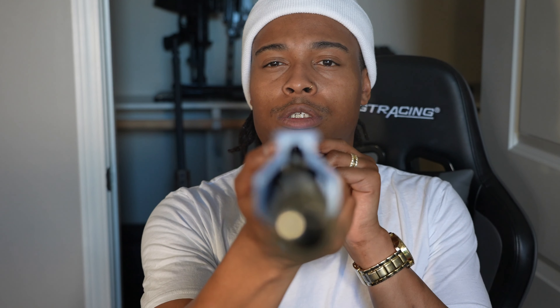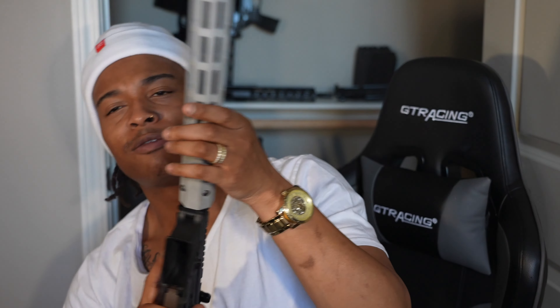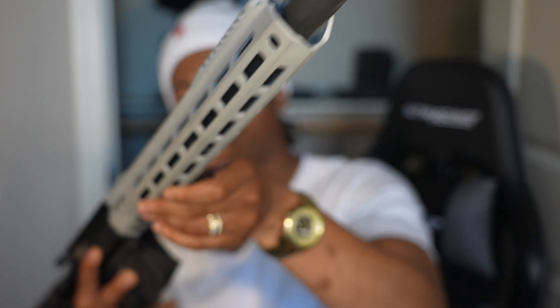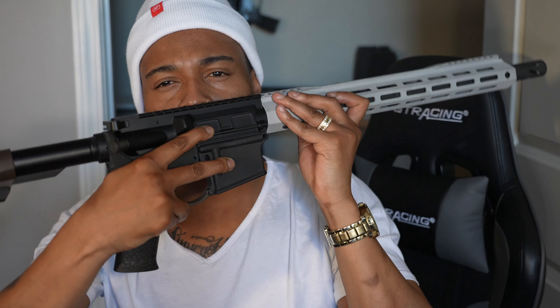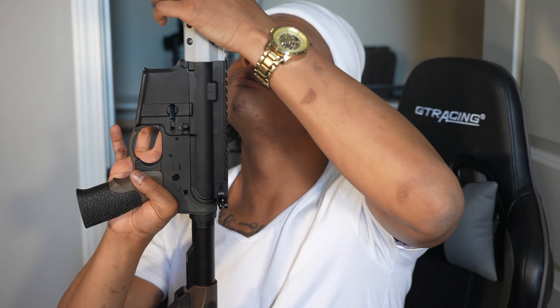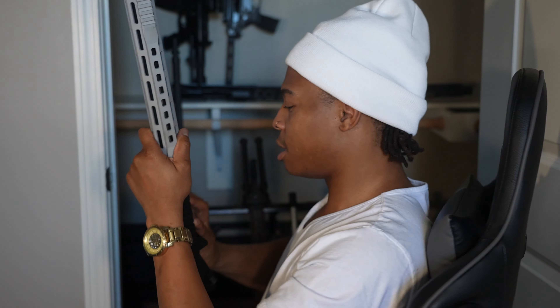This is my .45 ACP Super SOCOM build — another big bore gun I'm working on. I painted it silver and it's got Daniel Defense parts in the back, but as you can see the gun isn't finished yet. Still a project.